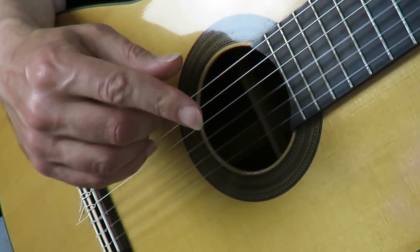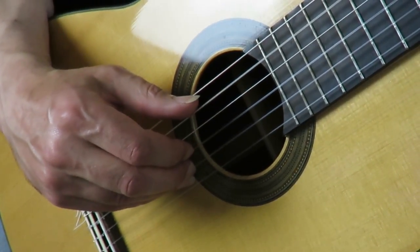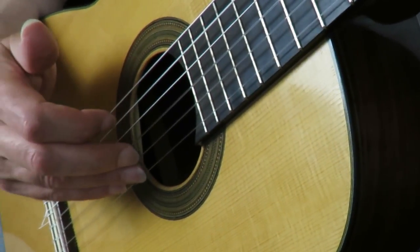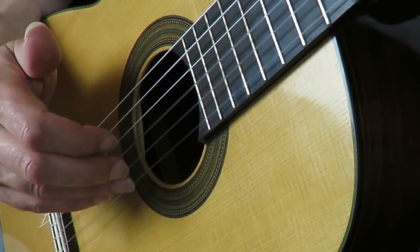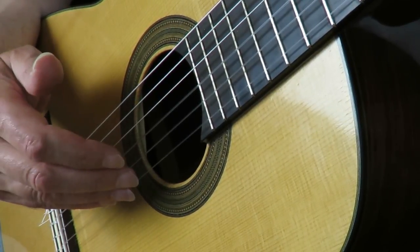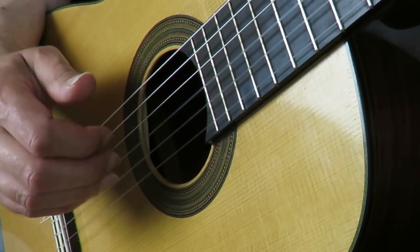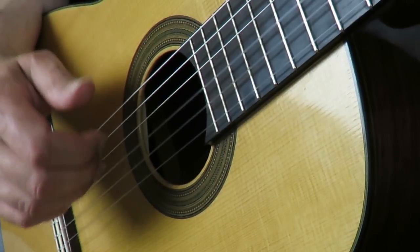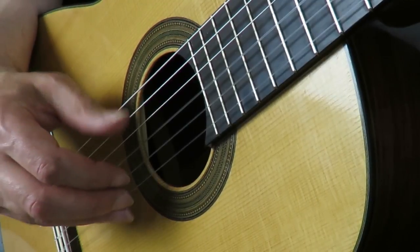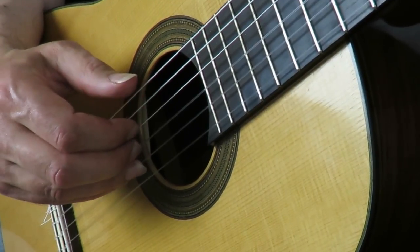There's one more thing about this: the first melody note. It's natural to play it with an A. When you play it with an A and use a rest stroke, it rests on the next string and you're kind of ready for that next pattern — A and M. Don't forget the bass note as well, and then the melody, and then A and you're ready again.